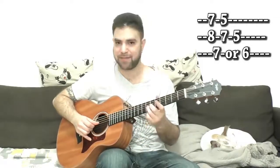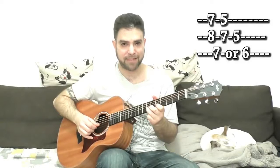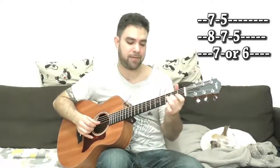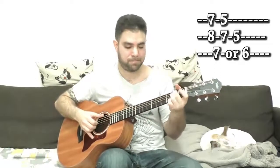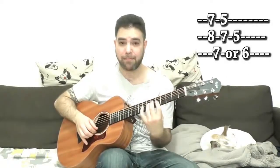You can play either 6 or 7 on the 3rd string, and whenever you bend 7 on the 2nd string, you get that 8. So experiment with that — it's short licks anyway. Try to end each lick on 5 on the 2nd string. Just play around with that box. You don't have to play all around the neck all the time.